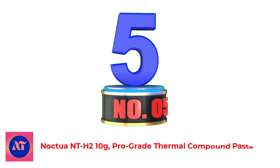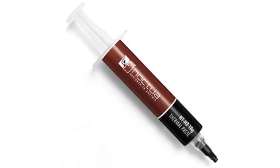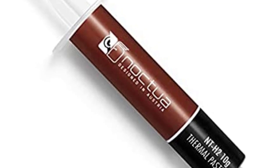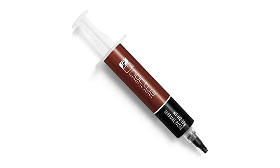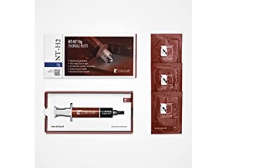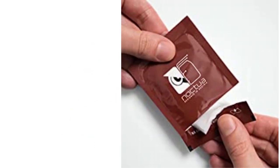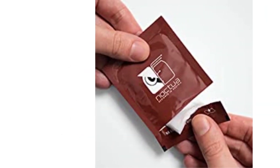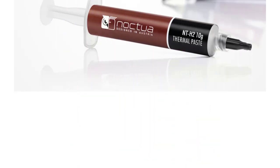Number 5: Noctua NT-H2 10g Pro Grade Thermal Compound Paste. A premium grade thermal compound for optimal heat transfer from the CPU or GPU to the heatsink. The second generation of Noctua's award-winning NT-H1. Easy to apply — no need to spread before heatsink installation, and easy to clean with the supplied NACW1 cleaning wipes. Not electrically conductive and non-corroding thermal grease. No risk of short circuits and safe to use with all types of heatsinks. Trusted Noctua quality with excellent long-term stability. Recommended storage time of up to 3 years, and recommended usage time on the CPU of up to 5 years. The 10g pack provides around 9 to 60 applications depending on CPU size.